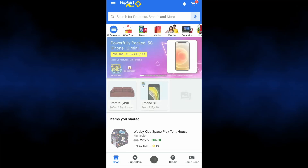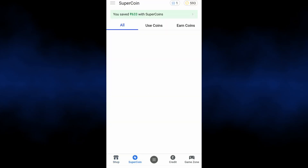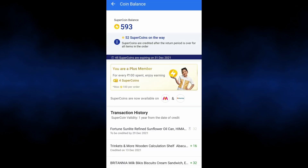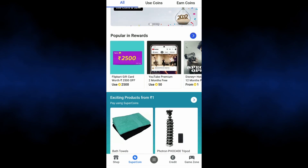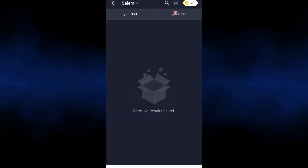Next, open the Flipkart app and click the Super Coins icon. In the super coins section, you can see how many super coins are in your account. For example, there are 93 super coins in this account.